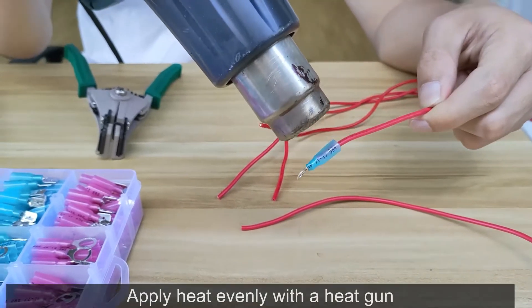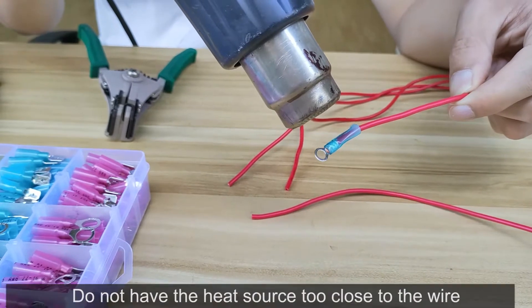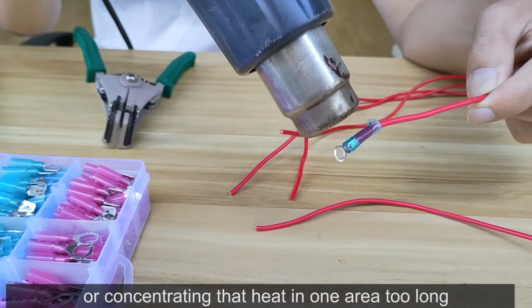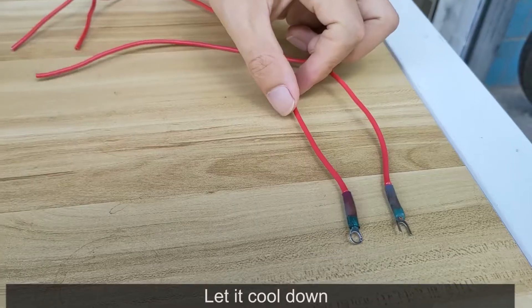Apply heat evenly with a heat gun. You will see the tube shrink down tightly. Do not have the heat source too close to the wire, or concentrate that heat in one area too long.